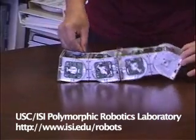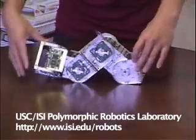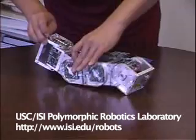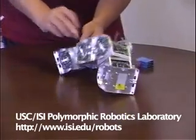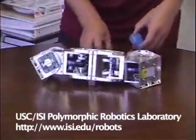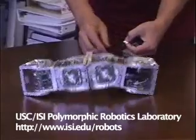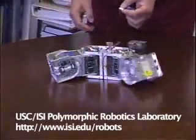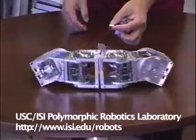But as soon as I turn on this one as well, they started communicating, and then they become what we call a butterfly stroke.